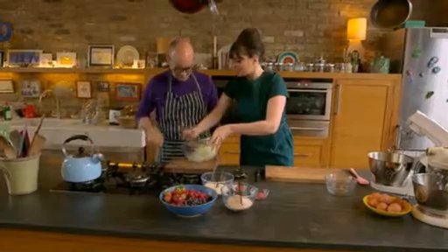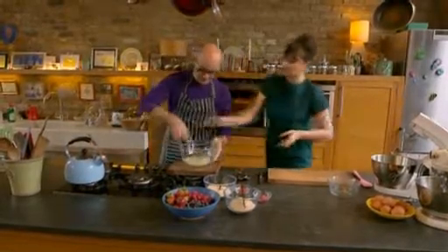I'm off to cookery school where chef Gizzy Erskine wants to show me how technology made food preparation so much easier.